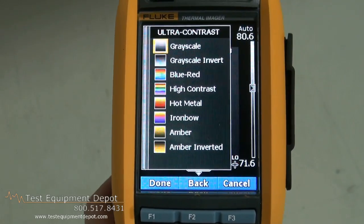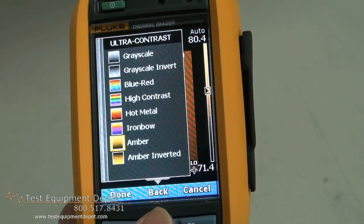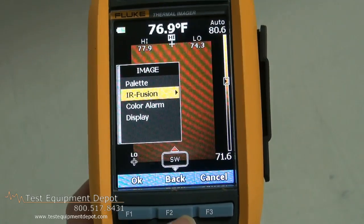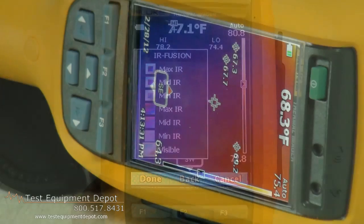IR Fusion Technology provides perfect alignment of your visual and infrared images and blending of those visual and infrared images, so that there's no guesswork of where the thermal anomaly really exists.